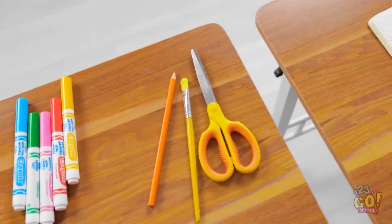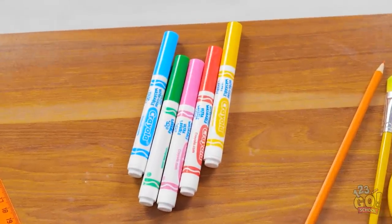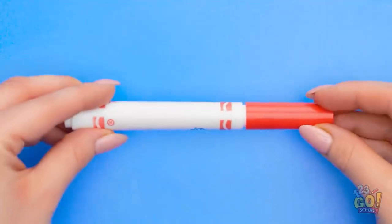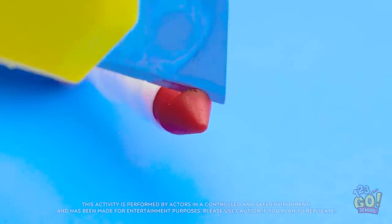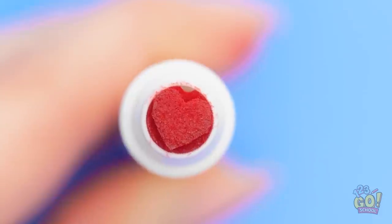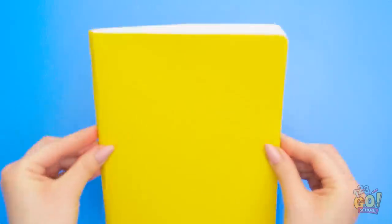There's gotta be something I can do. I've got these markers… Wait! I think I've got a plan! I've got markers on this knife! I'll cut off the tip. And then I'll make a few more cuts so it'll look like a heart. Look how cute it turned out! And now to bring out my notebook! I'll use it like a stamp!